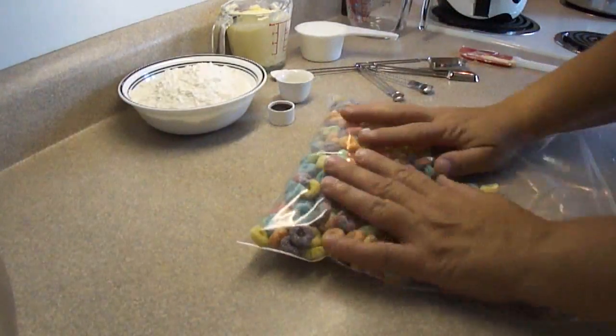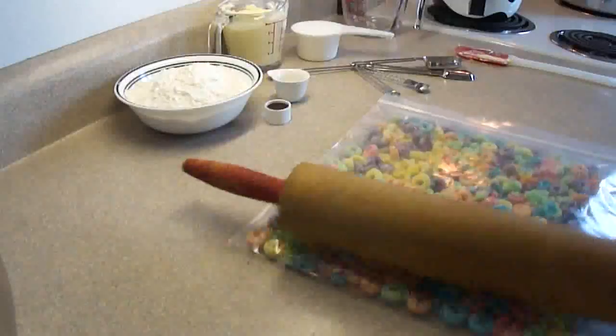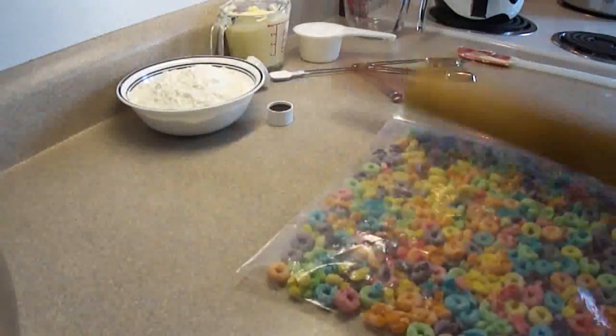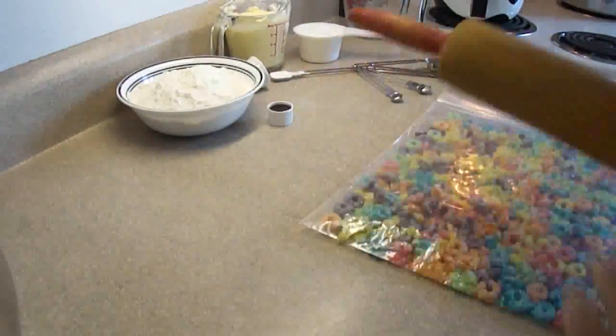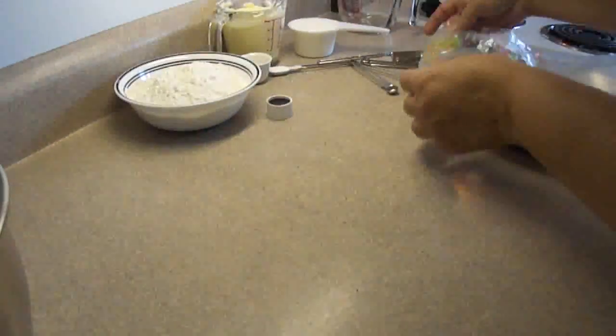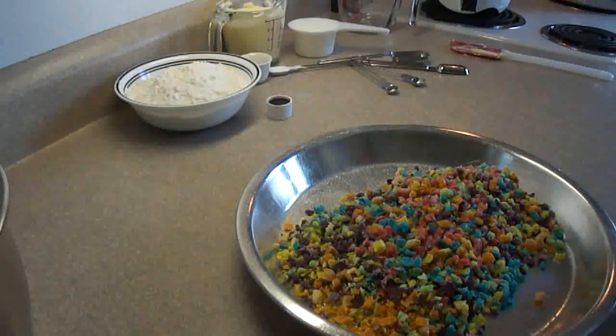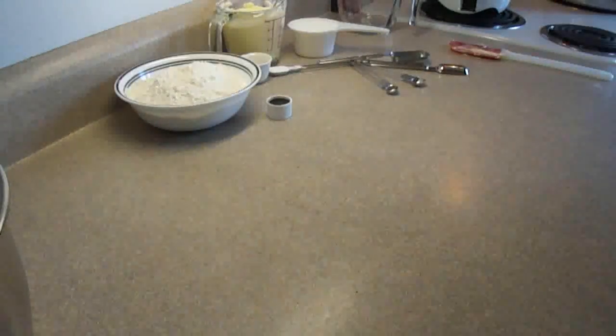In a plastic bag, put two cups of Froot Loops Fruity O's cereal and break those apart into small pieces using a rolling pin, or you can even use the bottom of a small saucepan — that works quite nicely too. Once those are broken up, put them into a shallow dish or onto a cookie sheet, and put those aside.